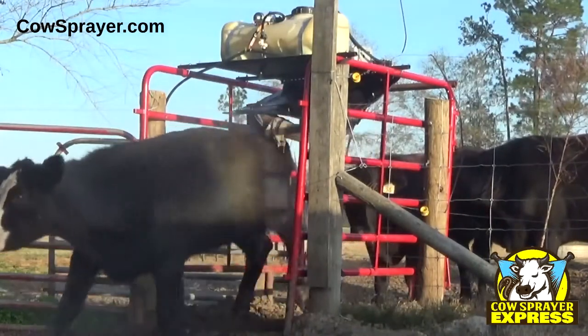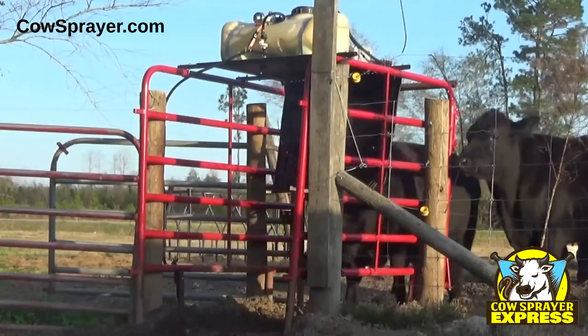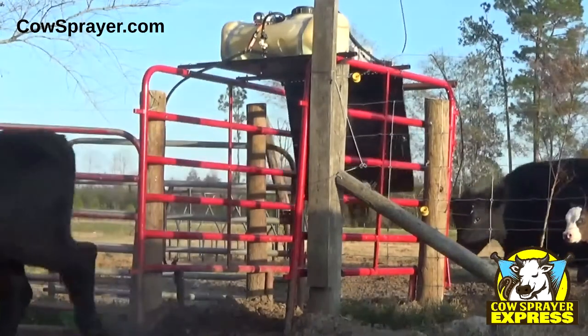Or you can move it between fields by setting up other frames. And here's the best part — every time one of your cows walks through the Cow Sprayer Express, each spray costs less than five cents.